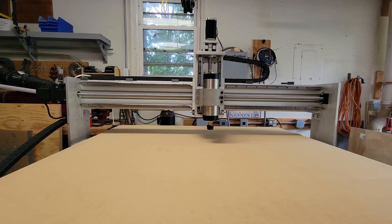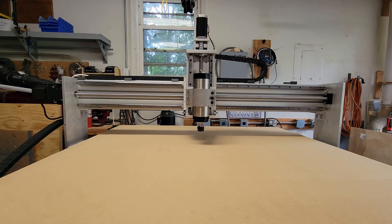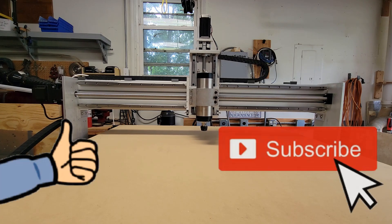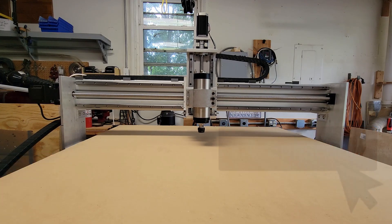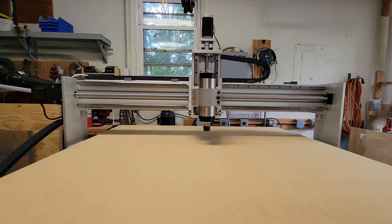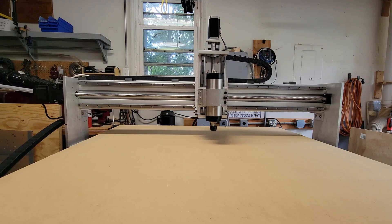If you want to check out some of the parts and components I've used with this build, there will be links below in the description. If you enjoyed this video, please leave it a thumbs up — it doesn't cost anything and it helps keep the YouTube algorithm happy. If you want to see what I do next with this machine, hit the subscribe button and turn on notifications so you'll get notified when I upload a new video. Until the next one, thank you very much for watching.